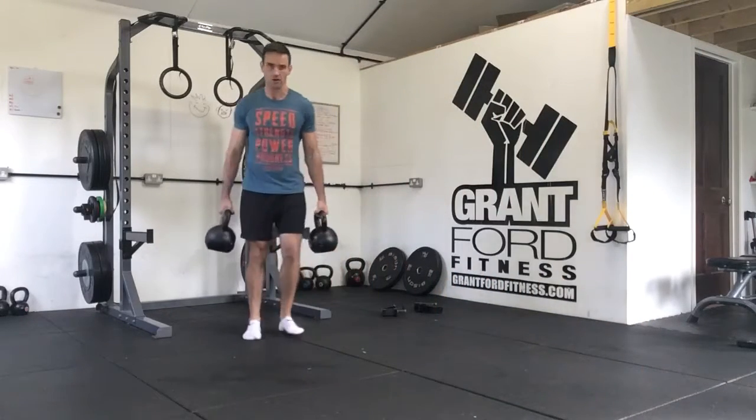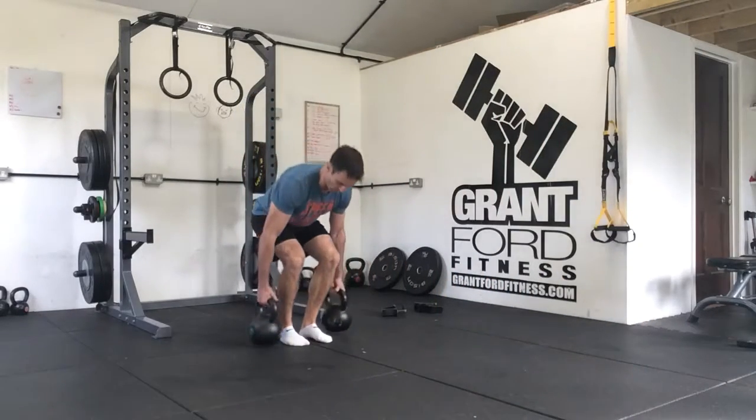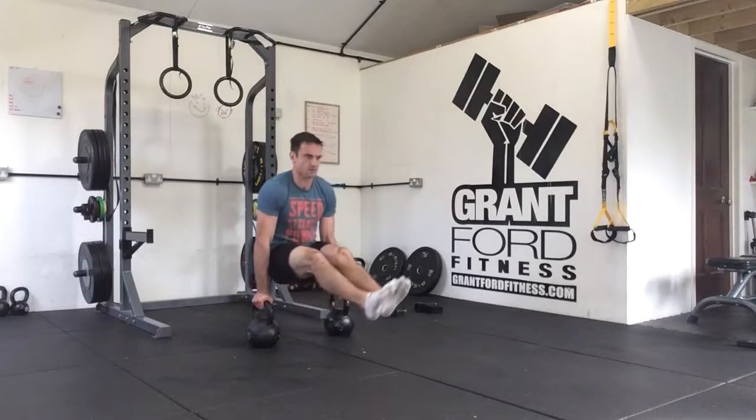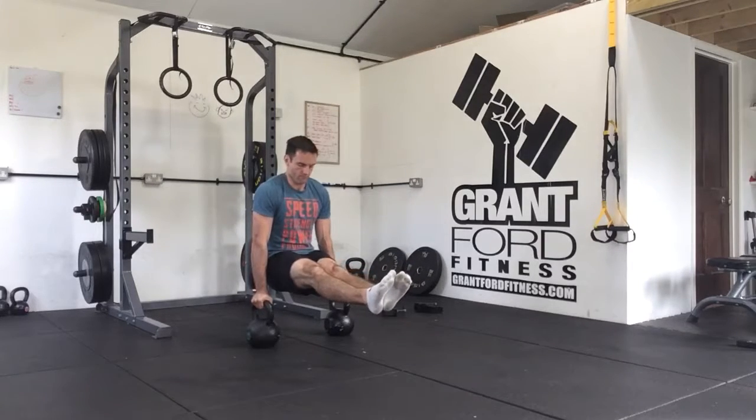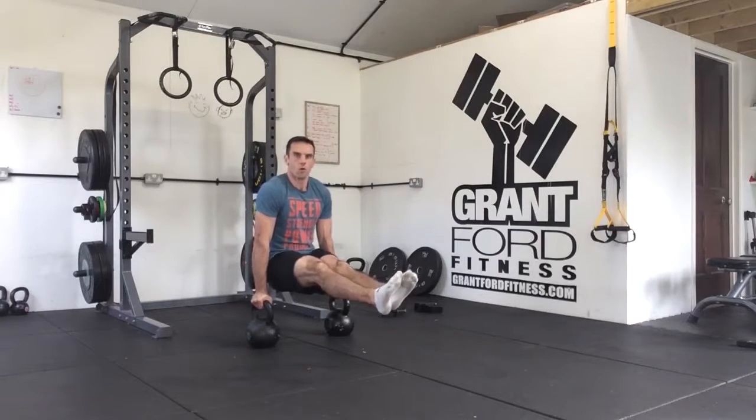From there we're going to sit down, put the kettlebells down, and do a ten-second L-sit hold — counting down from ten to one.